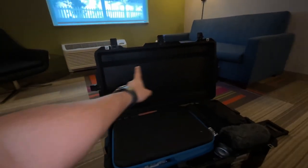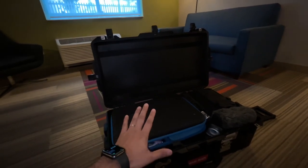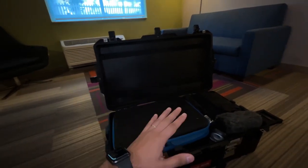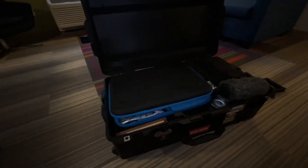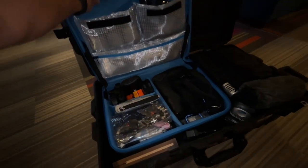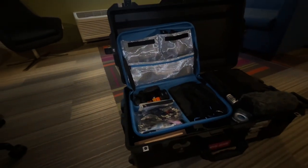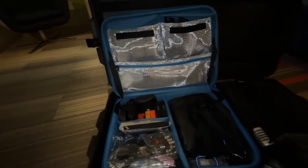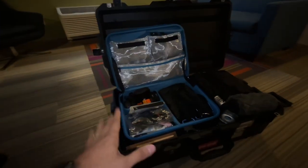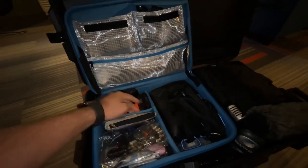I used to have an organizer right there but the way it's packed I'm unable to use it — it wouldn't close all the way, so I went ahead and took it off. It has a velcro backside. Inside you have an Orca bag — this Orca bag keeps everything organized. I believe this is the bigger one, maybe the 68 or 69. It's one of the Orca hard bags and it has one, two, three dividers in there.